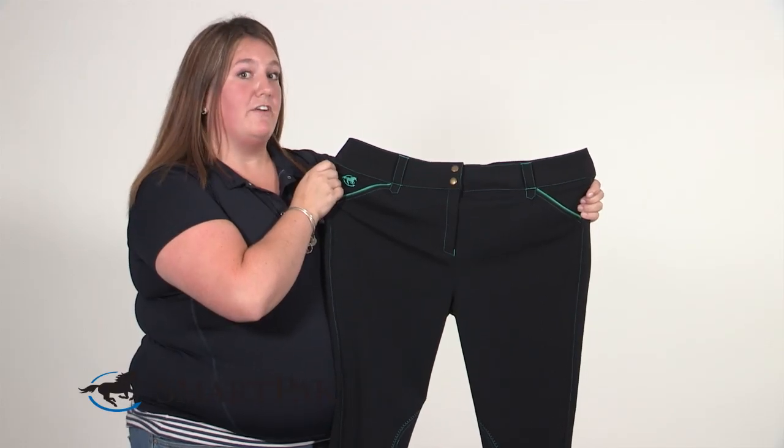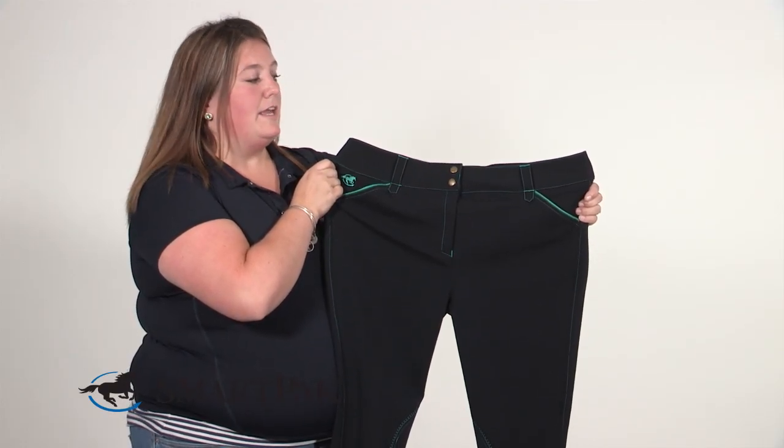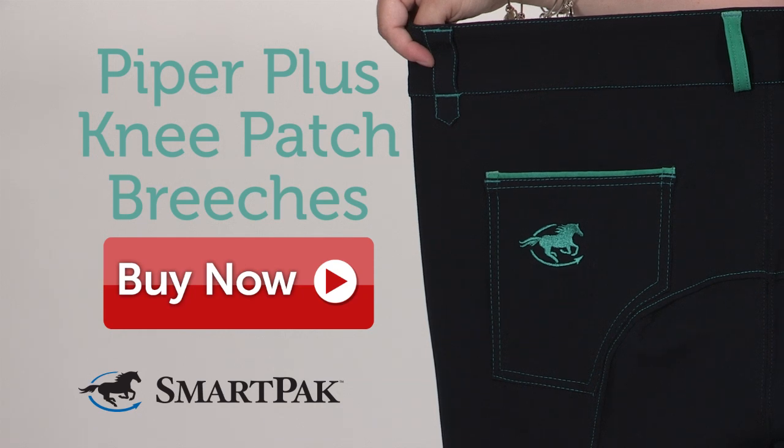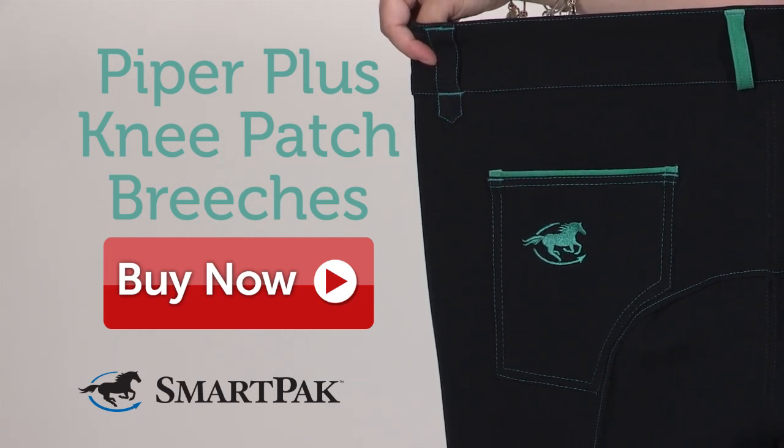These breeches are perfect for anyone looking for a fabulous schooling breech. They come in a wide variety of colors and sizes with unparalleled attention to detail. I'm Whitney, and the Piper Plus Knee Patch breeches are my go-to breeches on a daily basis.